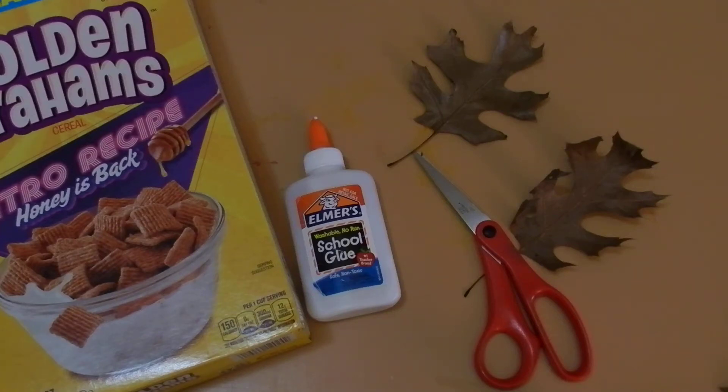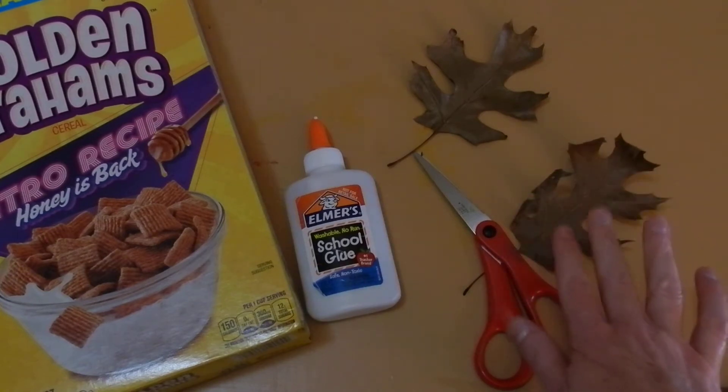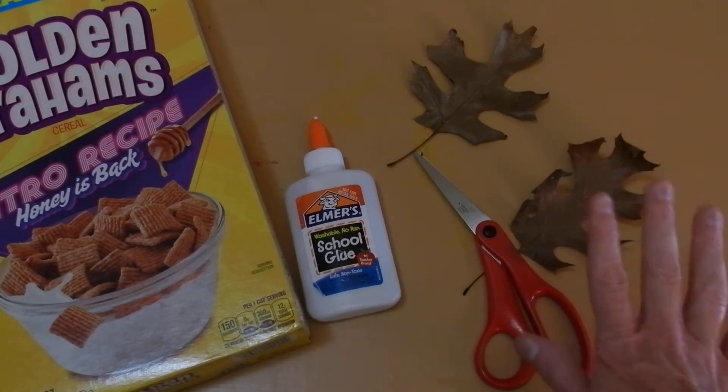Hi there, this is Mrs. Piper. For this assignment, we are focusing on texture. We're still keeping in mind the idea of creating unity in your work, but we are focusing on the texture of the leaves and repetition of the shape of the leaf.